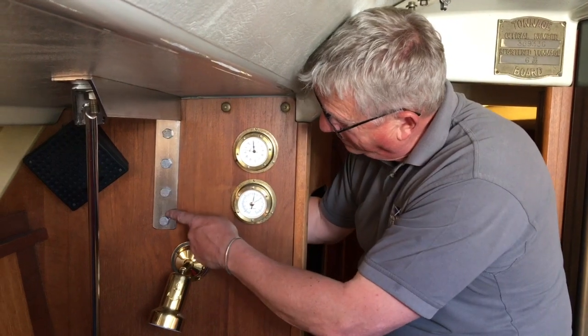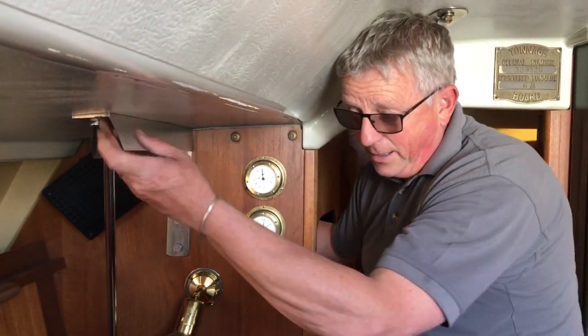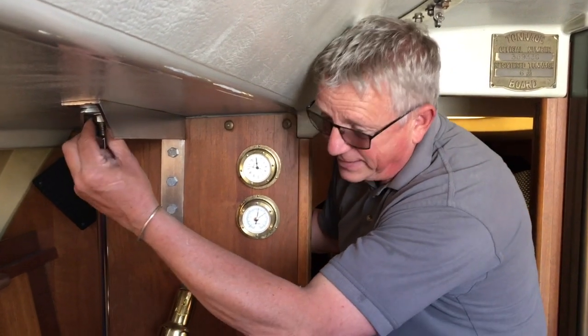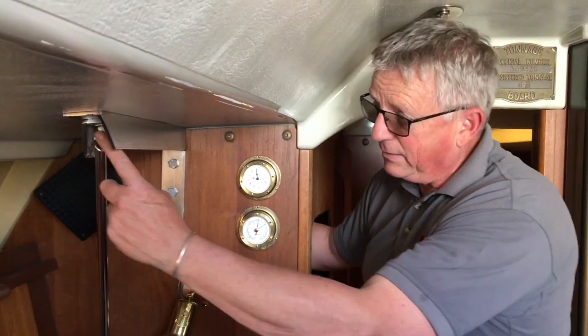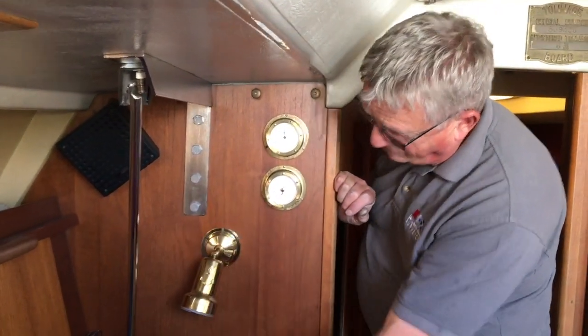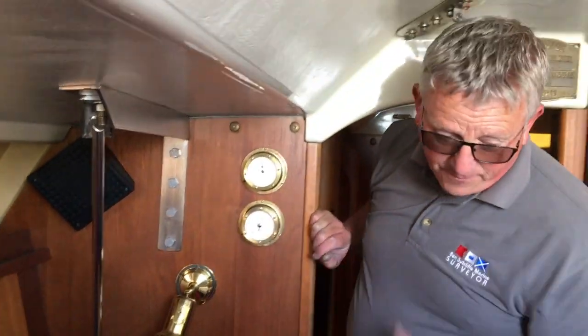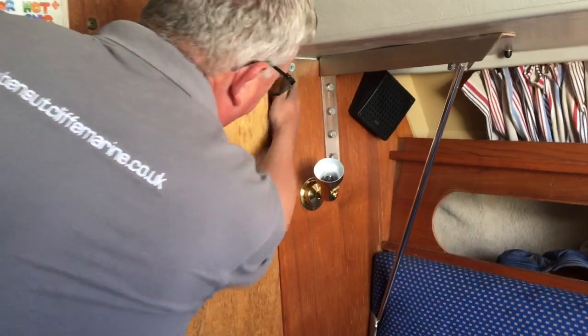It also picks up on this strut through this bolt on the back here — the lowers as well. As you can see straight away, that all looks nice and dry. There's no corrosion streaks or anything like that, so visually that looks pretty good. On this side again, similar condition.